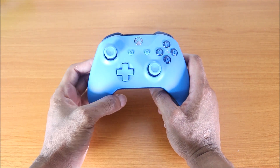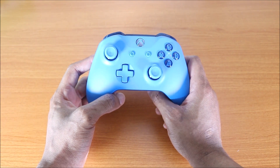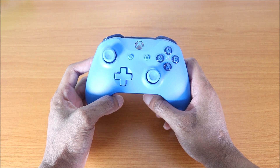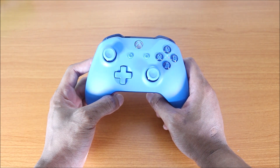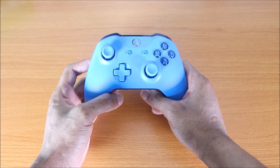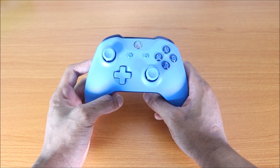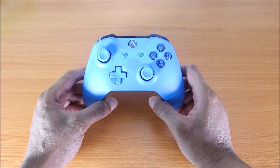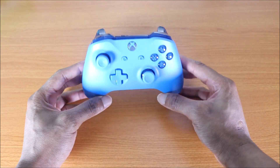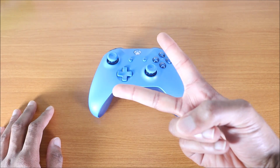So the blue controller for the Xbox One X is pretty sweet, guys — I love this color. I think next I'm gonna get the red color. If you guys wanna see a red controller unboxing for the Xbox One X, smash that thumbs up button and leave me a comment below. Let me know which controller color you have — blue, red, black, or white. That was the unboxing of the Xbox One X blue wireless controller. Give me a thumbs up if you liked it, don't forget to subscribe — peace out!